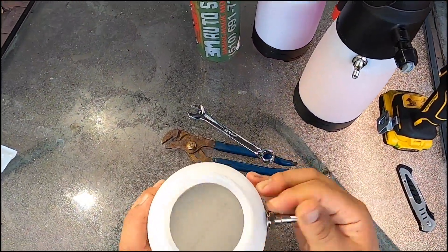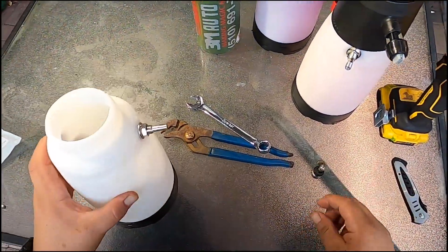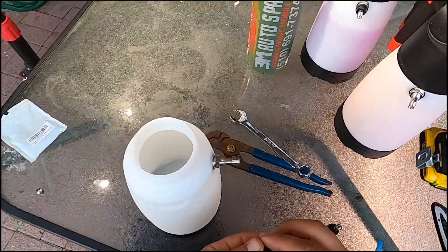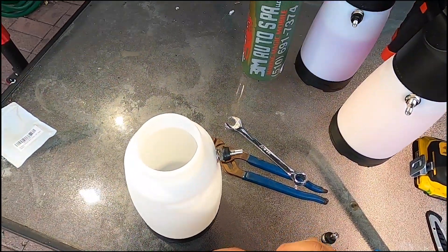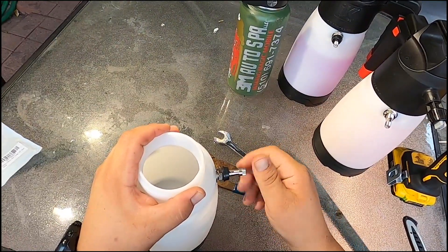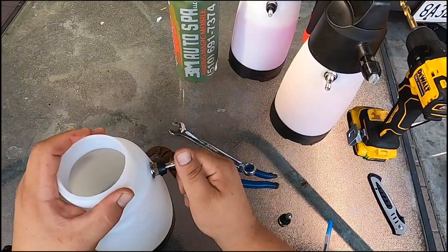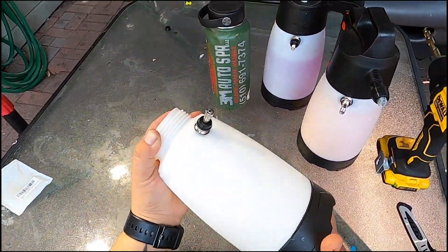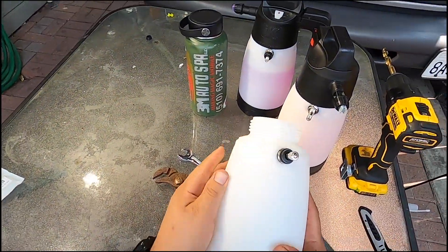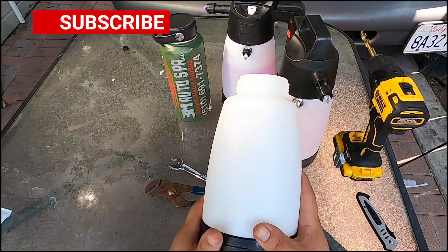Should be good enough. Put your rubber grommet back in there and your top, and that's all. Hope you guys like this — let me know what you guys think about it.